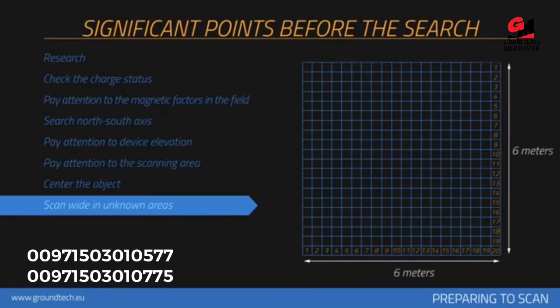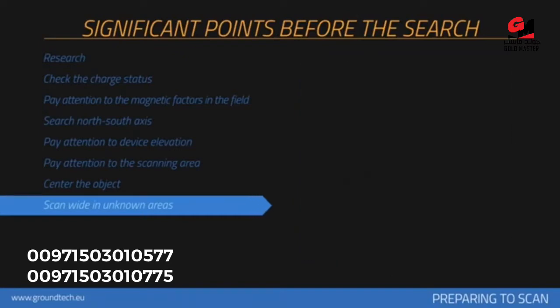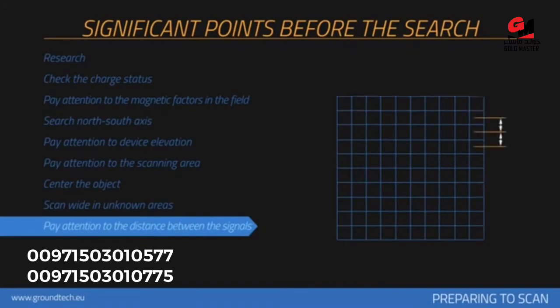Wide measurements should be collected when a search is performed on an unknown area. For example, the search should be performed with 20 signals and 20 rows.